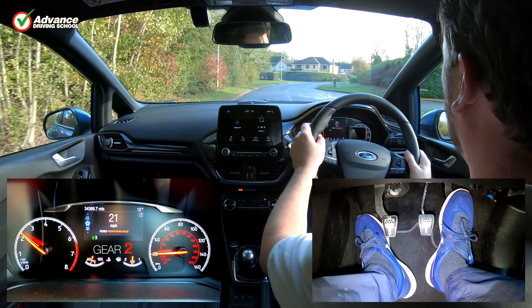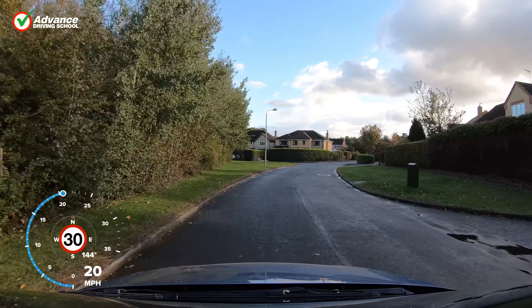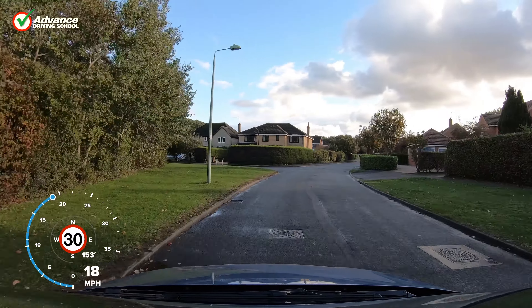For a more thorough explanation of this process, please click the link above to watch our separate video, How to Drive a Manual Car.